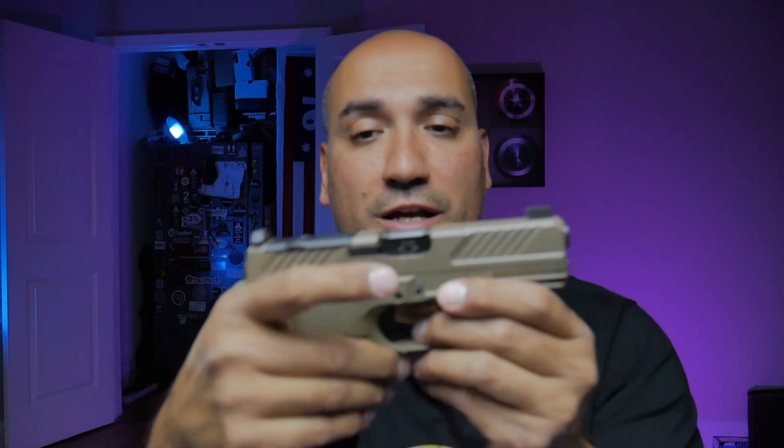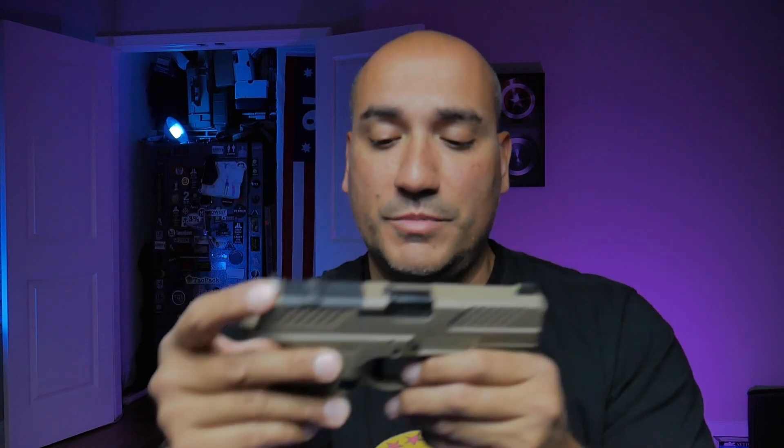The night sights out of the box were great — they are raised night sights, so you get very good co-witness. Because there's no mounting plate needed, the optic sits a little bit lower into the slide of the handgun, which helps with that co-witness.